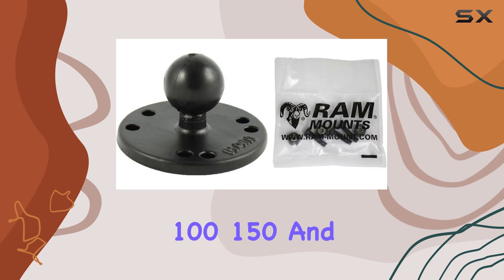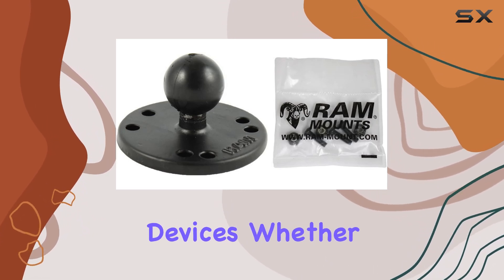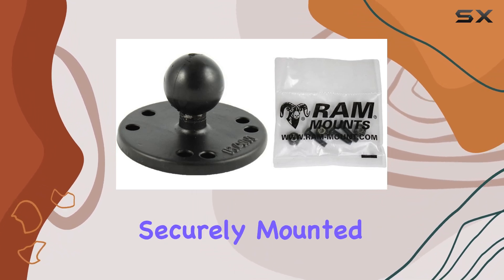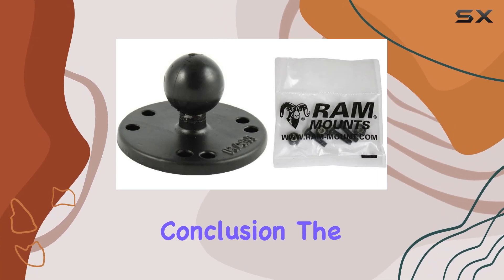Compatibility is key, and RAM mounts delivers. Designed specifically for Garmin Echo 100, 150, and 300c models, it's the perfect fit for these devices. Whether you're a recreational angler or a professional fisherman, having your Echo fish finder securely mounted is essential for maximizing your fishing experience.